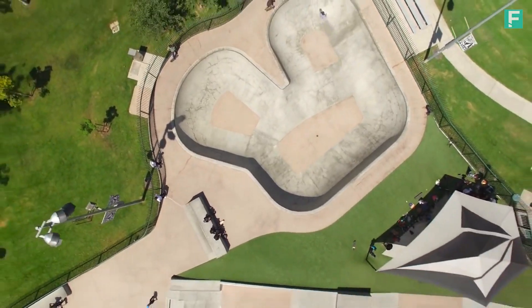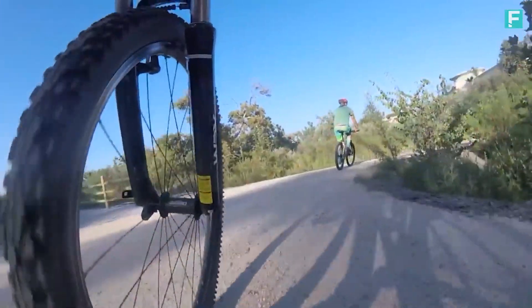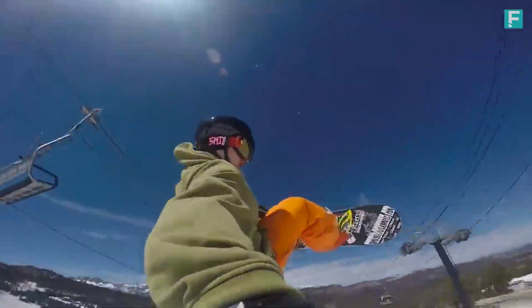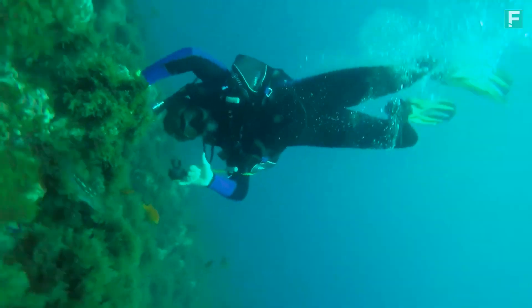We are PolarPro, a company designed by adventure for adventure. From extreme sports to everyday moments, our products make it easier than ever to document your life.